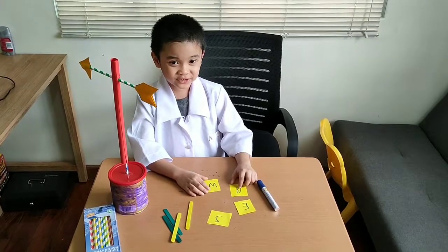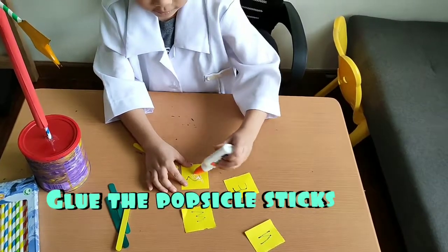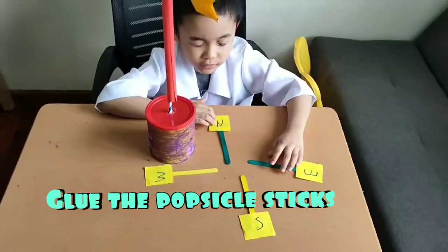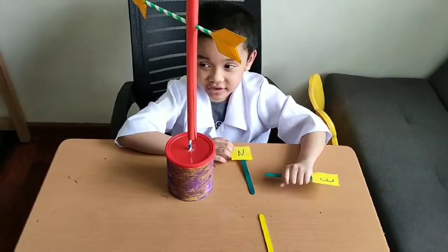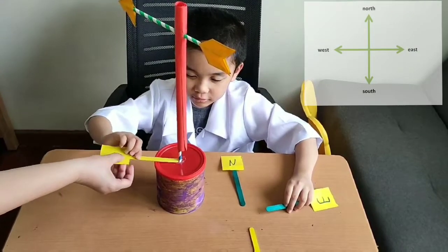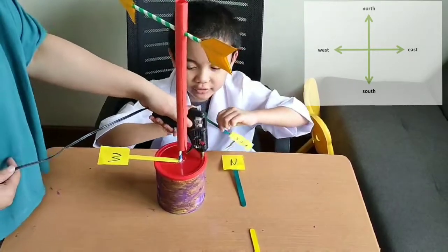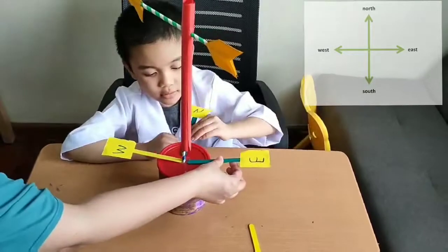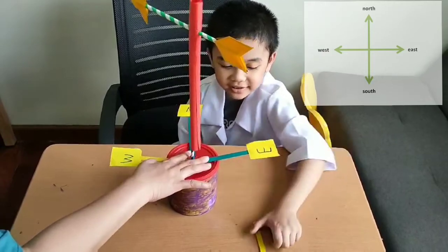Those are the box letters. Now we're going to put the glue. And now we're going to put South, West, and North on the can. Mommy will help put the little direction labels on. And the last one.